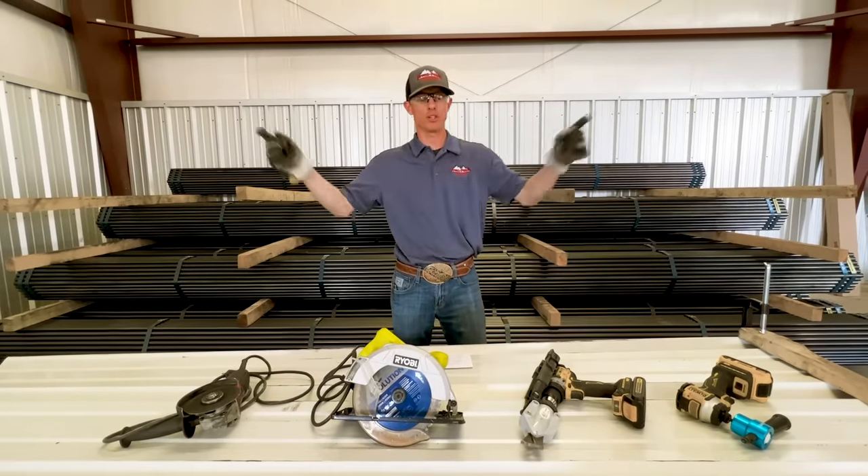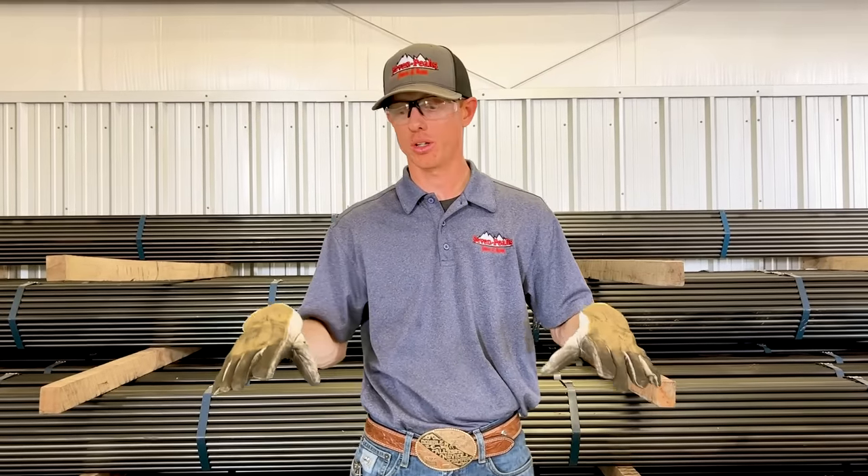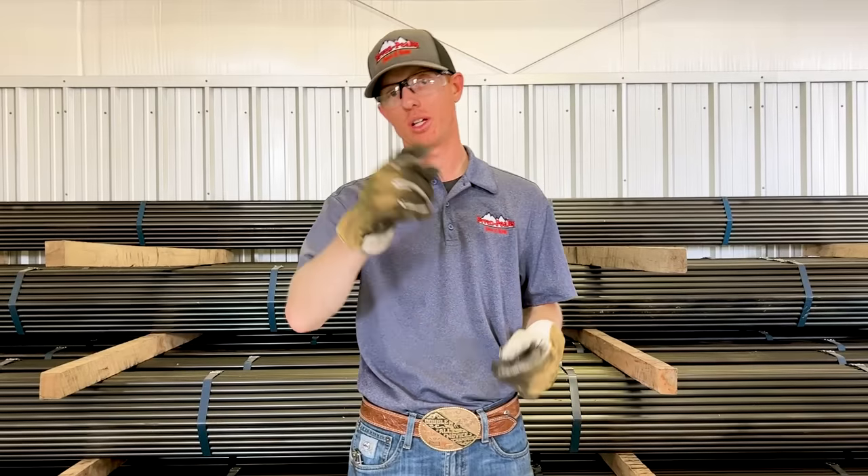Thank you guys so much for watching. Hopefully this helped answer your questions on which tool or option — maybe one you haven't heard of or seen before — is best when cutting metal sheeting for your barn, your shop, or your metal building. Thanks so much for watching, we'll see you on the next video.